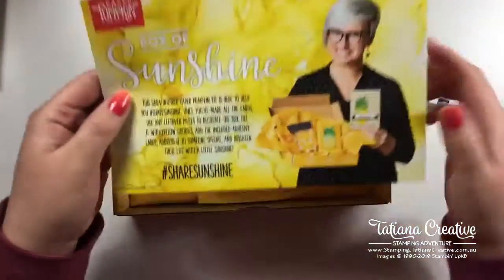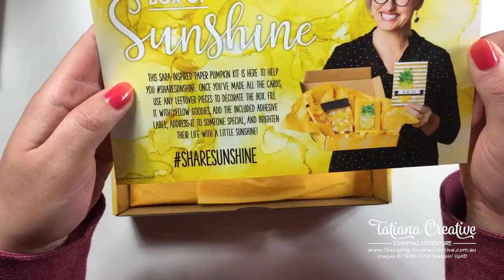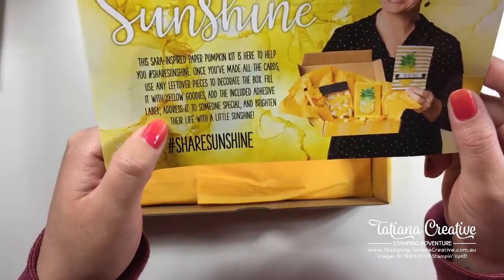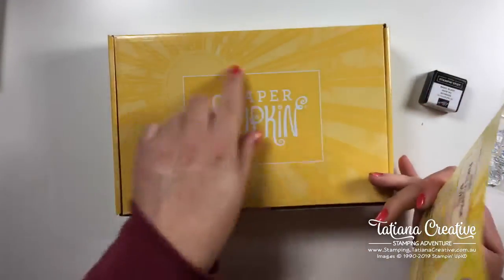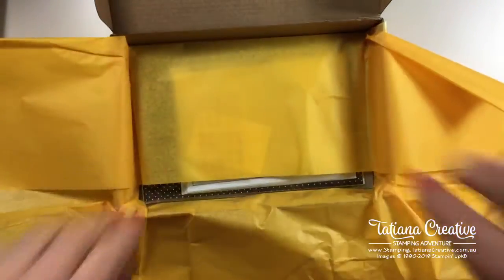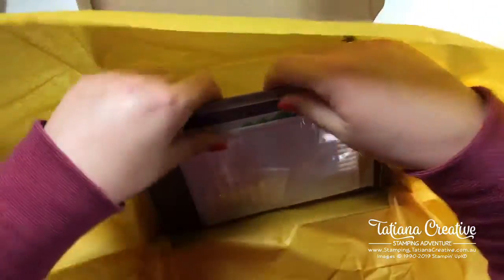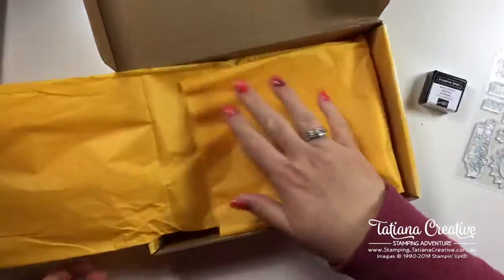A box of sunshine - the Sarah-inspired Paper Pumpkin kit is here to help you share sunshine. Once you've made the cards, use any leftover pieces to decorate the box, fill it with yellow goodies, and use the included adhesive labels to address it to someone special to brighten their life. Isn't that lovely? You could send this box to someone, decorate it - and it even says 'box of sunshine' on the back! We also get tissue paper which you could use in your box of sunshine when sending it.